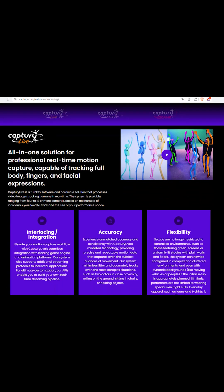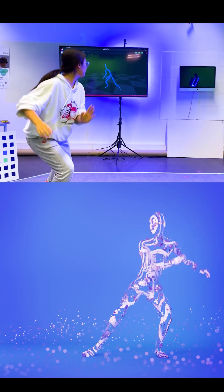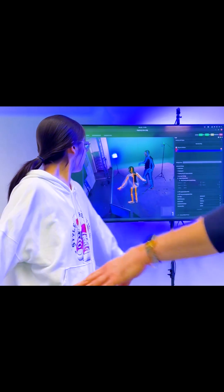Today I'm going to talk about Capture Live, which has all the features that Capture Studio has, but in addition it's able to track live, it streams live, and it gives you immediate feedback of the motion that you captured.